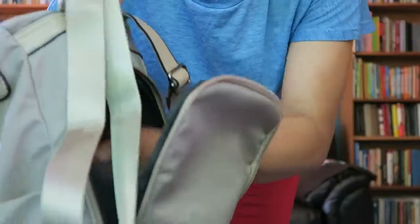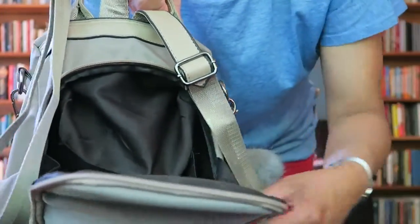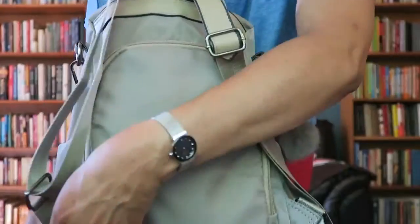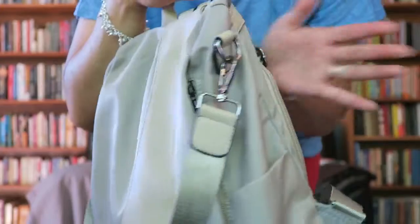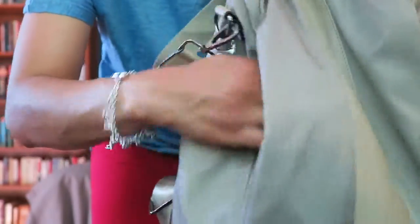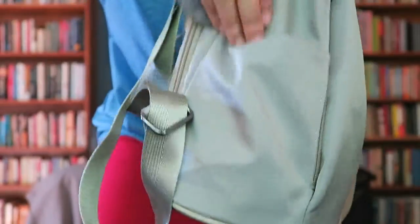This bag is pretty but it flops around — it doesn't hold its shape, so things in the small pockets will come right out. It zips up and the zipper goes all the way around to either side, or you can stop it in the middle. Since your back is against the main opening, no one can access it while you're wearing it. It does have two side pockets where you can put things you don't care much about.